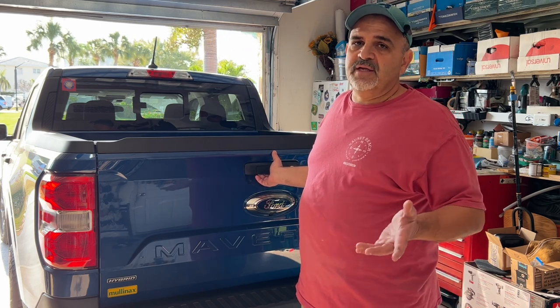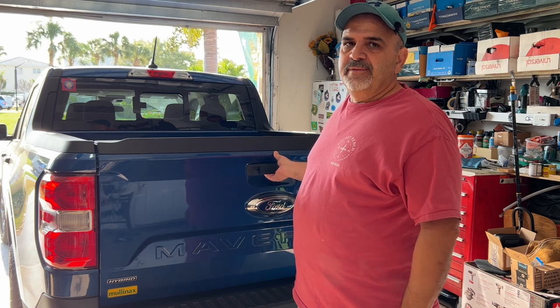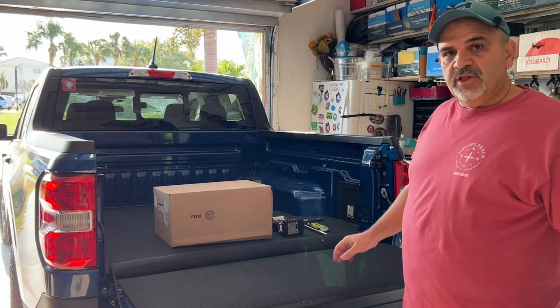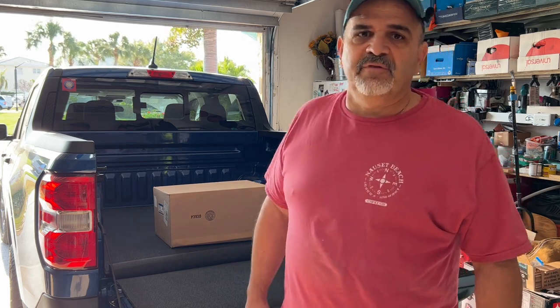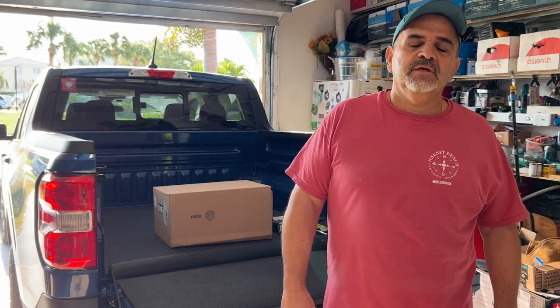For me it works perfect because this truck's mainly going to be used for going to the beach or grabbing light stuff — we're not putting mulch and stuff in the back. I got this nice impact mat for the Ranger. It fits perfect. The only problem is in this Florida sun it's extremely hot. I'm going to bring you in close so you can take a real good look at it.